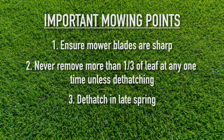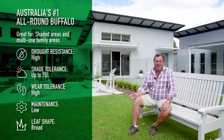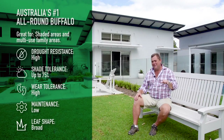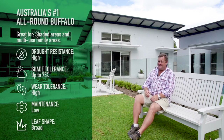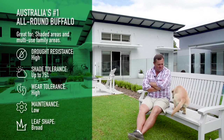In short, Sir Walter DNA Certified Buffalo is the great all-rounder. It's tough and hardy, and a bit forgiving — so if we're a bit lazy, you can mow it and it'll still look great and bounce back. And when it looks as good as this, there's something to be proud of.